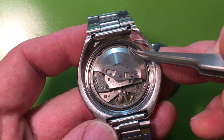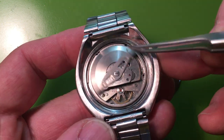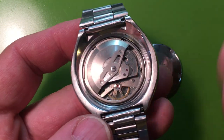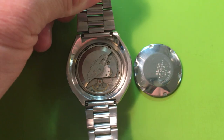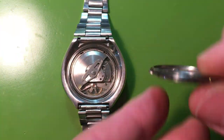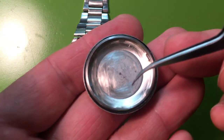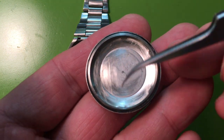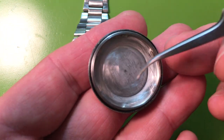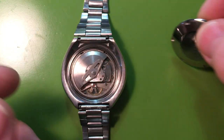Do you see this movement spring here? This is not the original movement ring spring. The original must have gotten lost and somebody just rammed a piece of wire in here to try to make it work — that's a pretty serious red flag. Also, they did something inside the case back I don't understand. Maybe there was some corrosion, but they used something like a scotch brake pad — the inside is all scraped out. I just don't know why they do that.